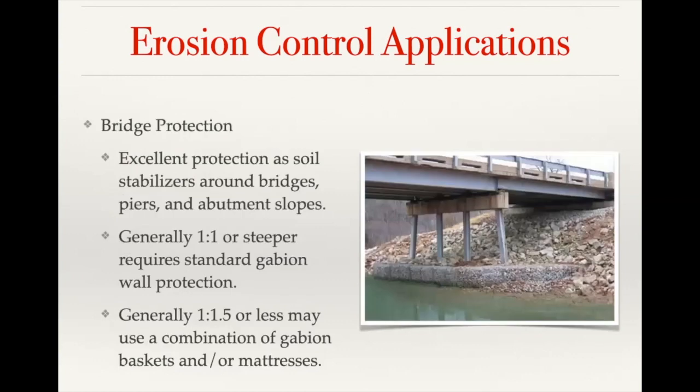For bridge protection, gabions can be used to shore up abutments. On some smaller applications — like farm access roads — customers have built a gabion wall on either side of a creek and used that as the bridge support itself for light traffic such as farm equipment. You can also combine a gabion wall with mattresses so you're supporting the embankment while also using mattresses upstream and downstream to help prevent scour that could eventually affect the bridge itself.